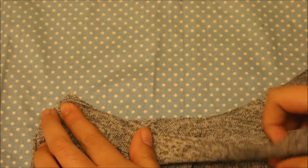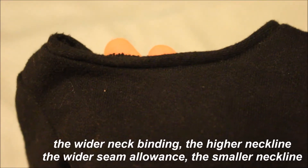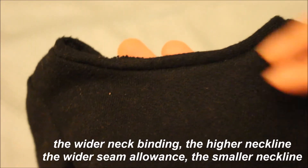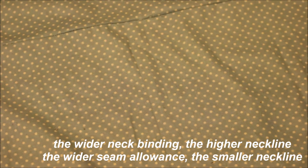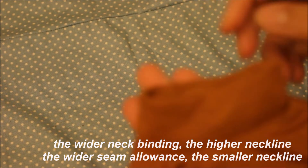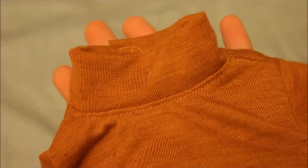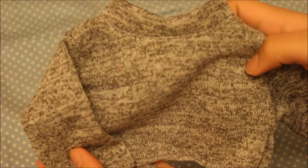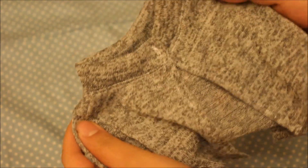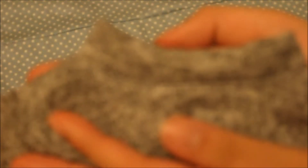You want to attach the neck binding in the same way that you did the sleeves. However, if you want your sweater to have a thinner or thicker neckline — like a turtleneck or a loose crew neck sweater — that's going to depend on the size of the seam allowance or the size of the rectangle that you use. You can see that the rectangle I used for this sweater was pretty big, so it ended up being a really big turtleneck. After you sew that on, you can attach velcro, or you can do what I did and only attach a small snap at the top to make it an open back sweater, and you are done!